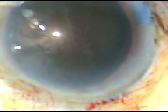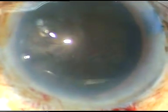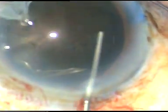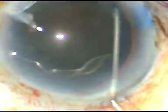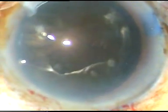This is a large capsulorhexis, about 6 mm — it may be even a little more than 6 mm. Now I am doing hydrodissection very gently. In this case, just hydrodissection at one point could mobilize the cataract, and we can see that the nucleus rotated freely.